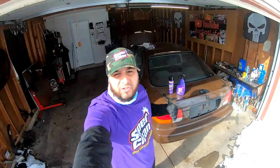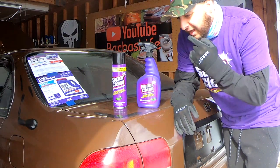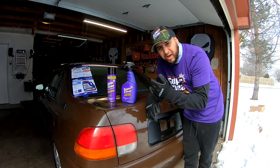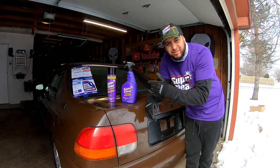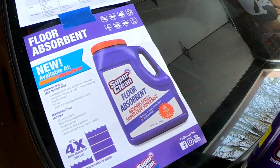We are now affiliated with Super Clean, so please smash the like button because this is huge for the channel. I have used Super Clean before and not only does it work good, it works wonders — it's as good as the competition or even better. You can pick this stuff up at Walmart, AutoZone, Meijer, almost anywhere. Not only can you use this in your garage, but even inside your house, on your patio — anything that needs degreasing or a really good cleaning.